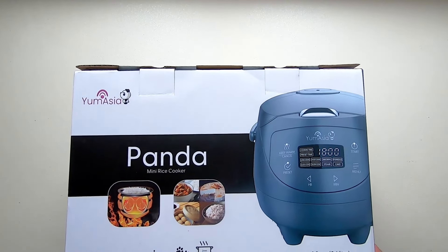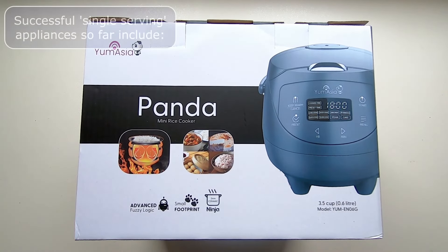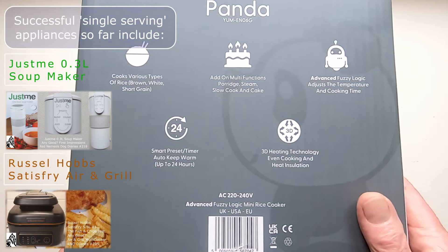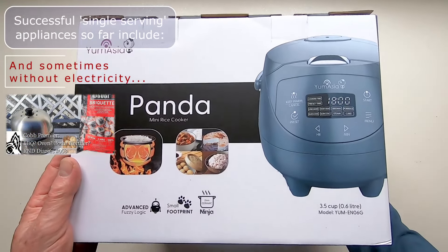I am a lazy cook and so my quest continues for kitchen appliances that can deliver single servings of freshly cooked food, but where my involvement is to prepare the food and turn up to eat it once the cooking magic has been facilitated by the wonders of science and electricity.